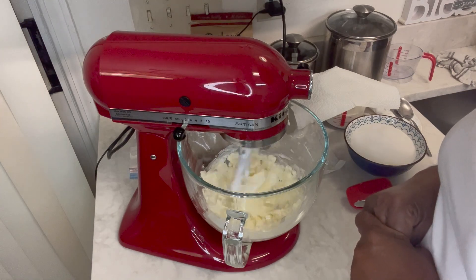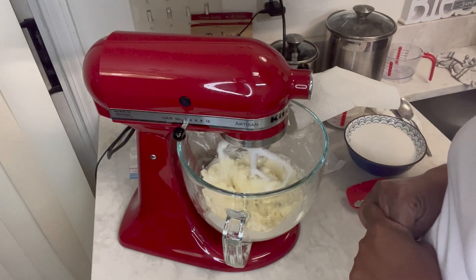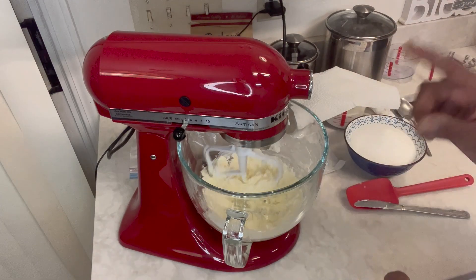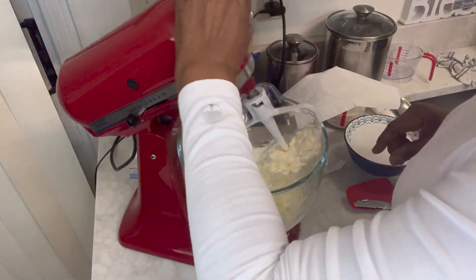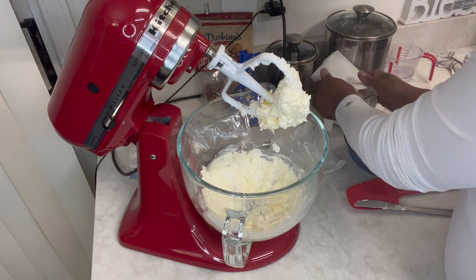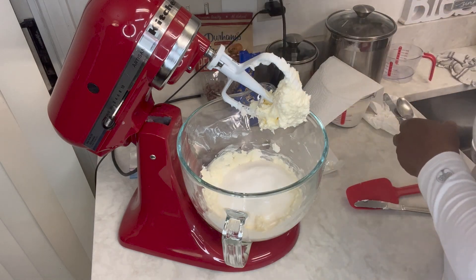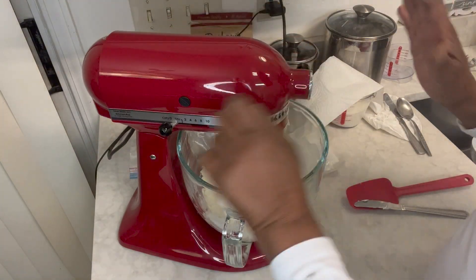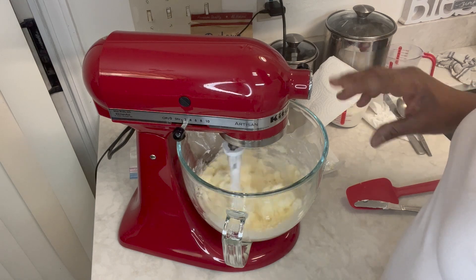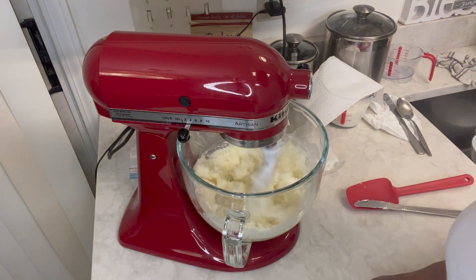I have two cups of all-purpose flour, and to that flour I added one teaspoon of baking soda. I sifted that flour and baking soda together. Now we're going to put in our two cups of sugar and let this beat. You let it beat until it becomes real fluffy — that's usually around seven minutes for me. Start it slow until you get all that sugar in there, then you can turn it up a little bit. We're going to let it go for about seven minutes.